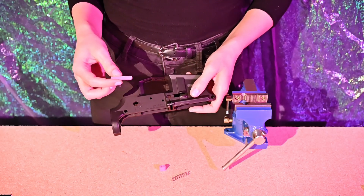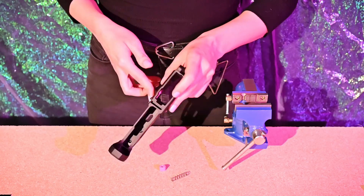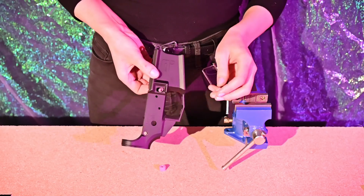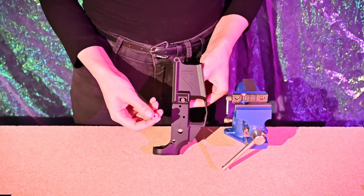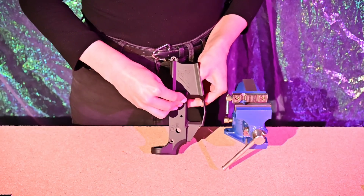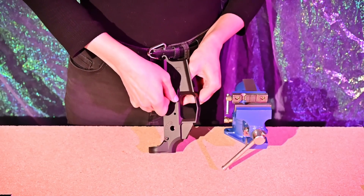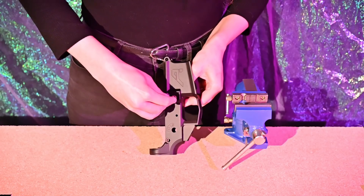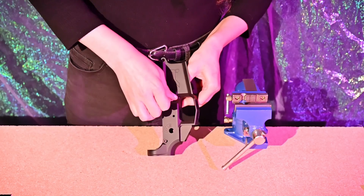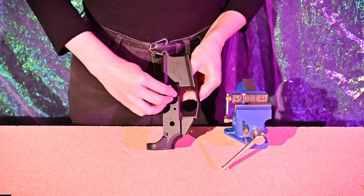Okay, we're going to start by installing the mag catch. Take the receiver and the mag catch, drop it in on this side, flip it over holding it in place with your finger, then drop the spring over the mag catch. Next, take the mag catch button, put tension on the spring, close it down, and get it started on the threaded end of the mag catch. It might take a little bit of pressure — there we go.